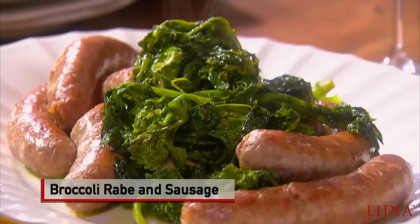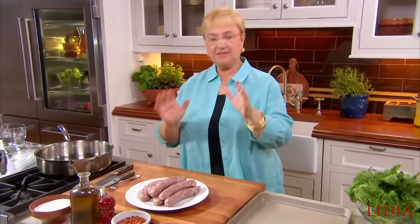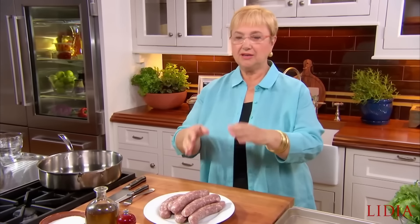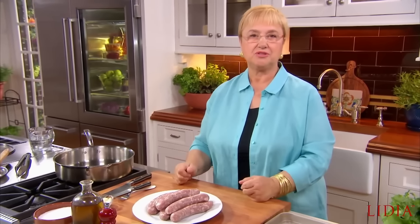Cima di rappe con salsicce — Broccoli di rabe and sausages. It's going to be one of my favorites. This is a dish in itself. Broccoli rabe and sausage could be a main course. You can cut up the sausages and the broccoli di rabe, turn it into a sauce for pasta, or just a great sandwich stuffer.